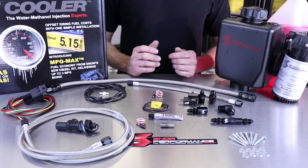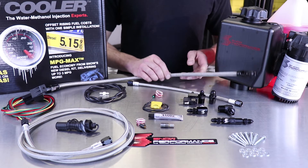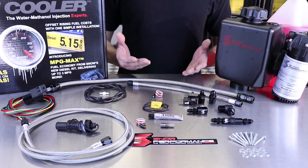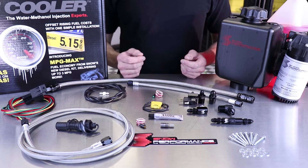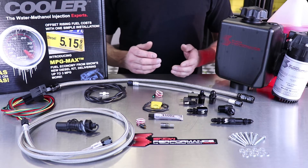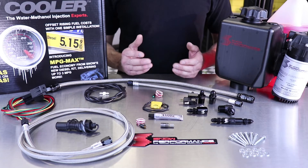Another upgrade we made to the lines is to take the feed line from the reservoir to the pump to a 6AN. A standard bottleneck in any water meth injection system is going to be a 4AN feed line, so opening this up to a 6AN size is going to allow this kit straight out of the box to support over a thousand horsepower without needing to buy any upgrades.